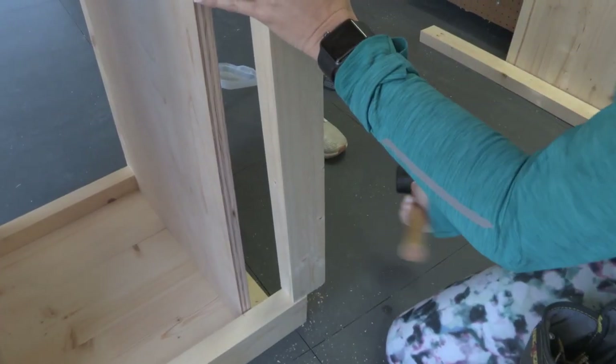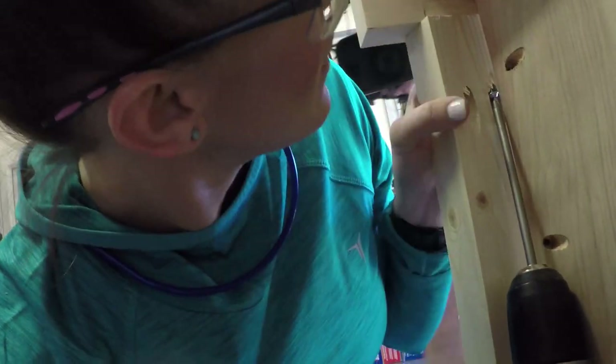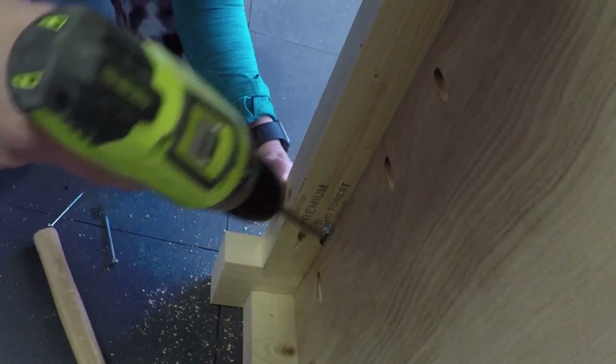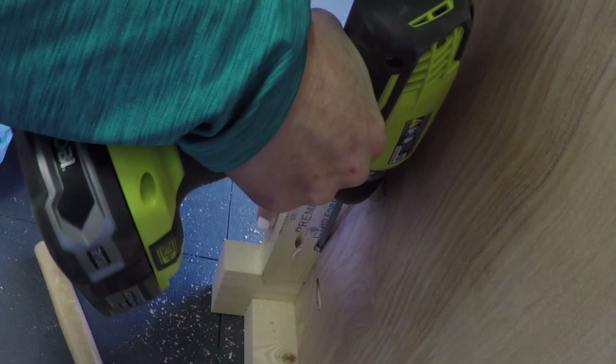Now we're attaching the other long runners to the other side of the changing table and we're going to do that with wood glue and two and a half inch pocket hole screws. Make sure when you put these pocket holes that you put them towards the bottom half of this board. On the plan I do know that — isn't it funny that I didn't do it while we were filming? You've got to follow your own plan.